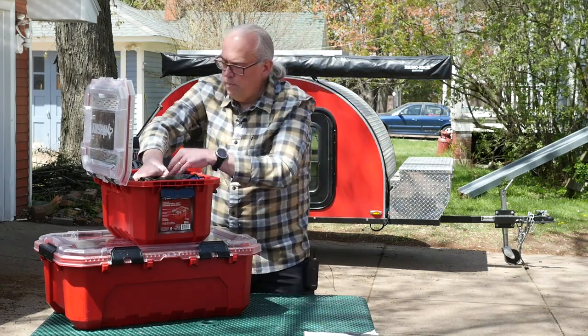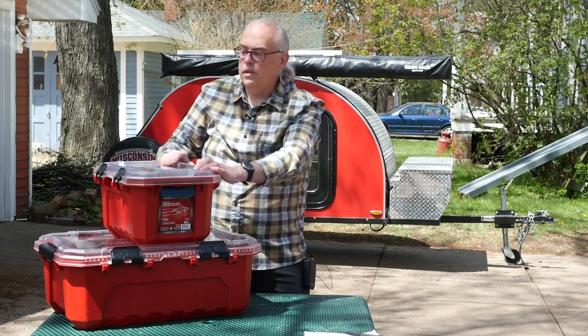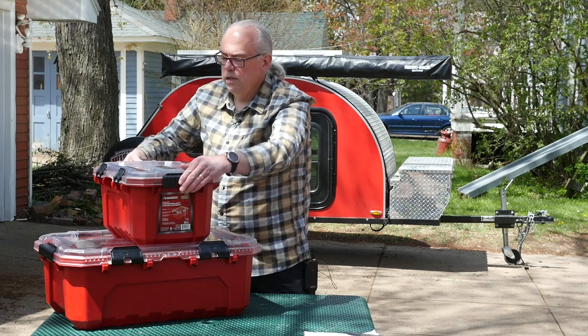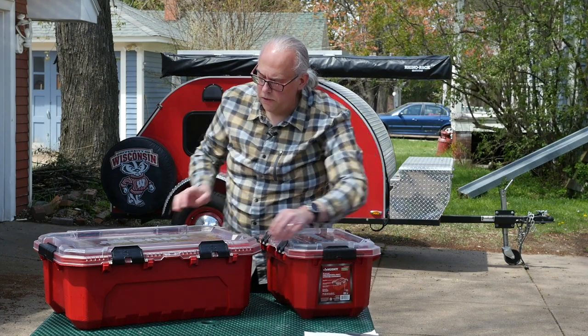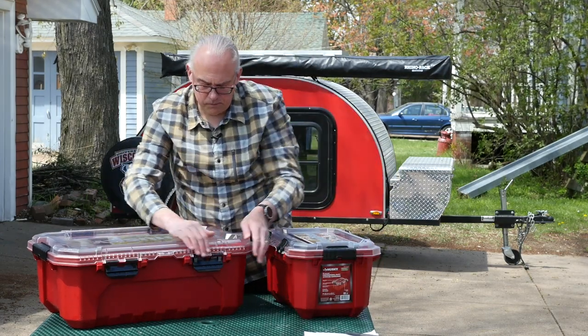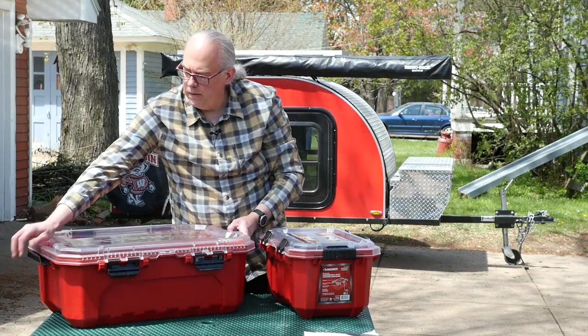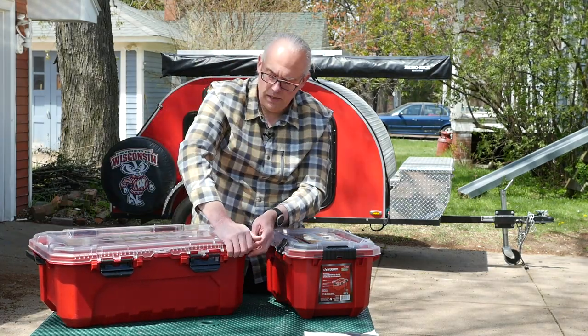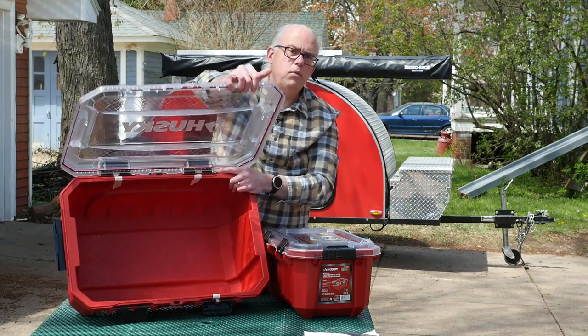Packing and unpacking — you're not digging through piles of junk in order to find everything. Everything is organized in its packing container. And that's the same thing with the larger one here. It's perfect if you've got bigger, bulkier gear. Like I said, we're going to use this for food storage because it does have a weather-tight seal.